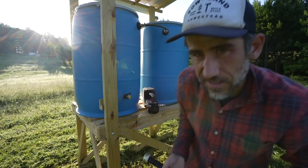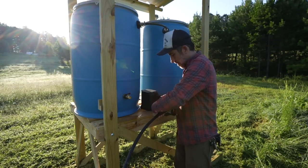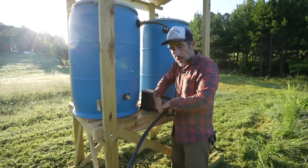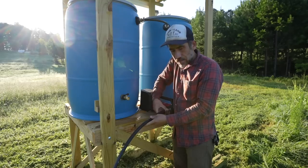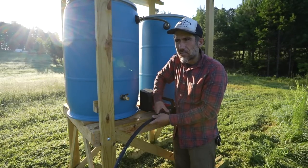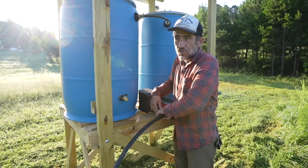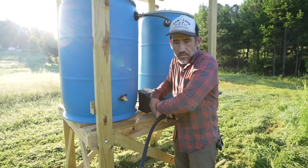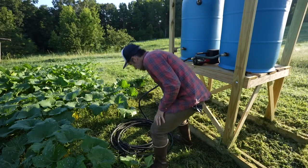I'm always thinking about something dual purpose. I figure if this is more movable — I didn't want something so permanent because this is a movable structure — I can move this pump and use it for something else. Like, I could use it to fill up 100 gallons, or use it to fill up our pig water.